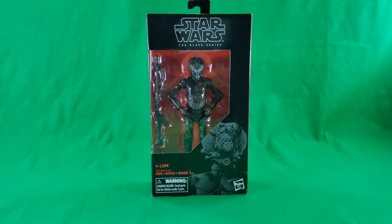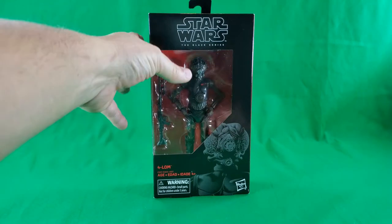And with all that said, let's get into it! First up, let's start things off by taking a look at the packaging.